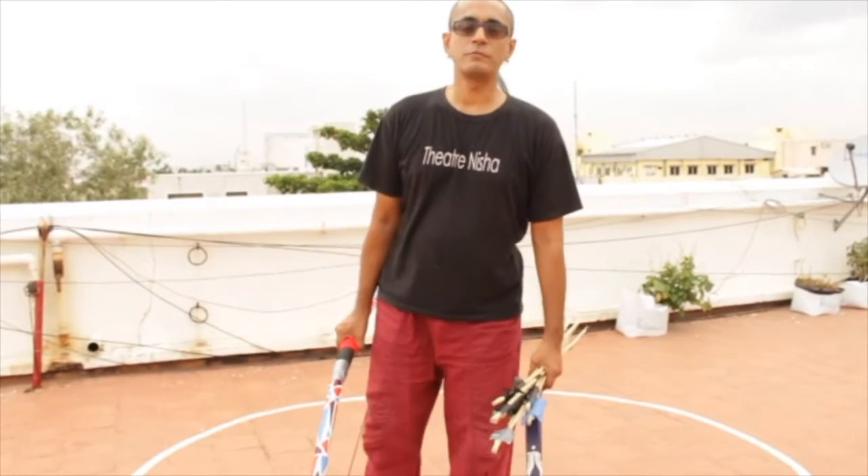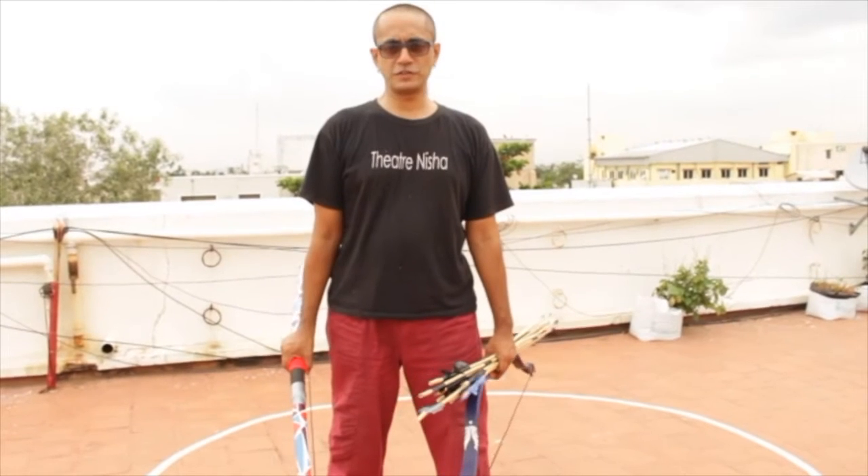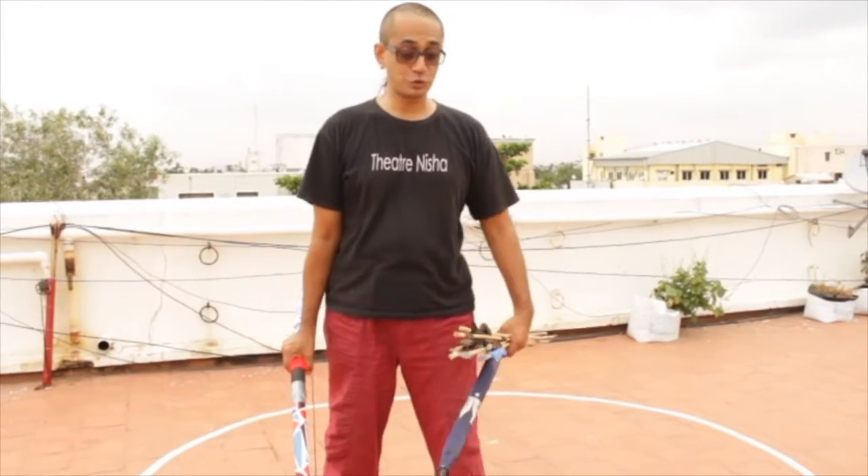Good evening and welcome from Theatre Nisha. Today we are going to show you two bows which we have made and shoot them for you.